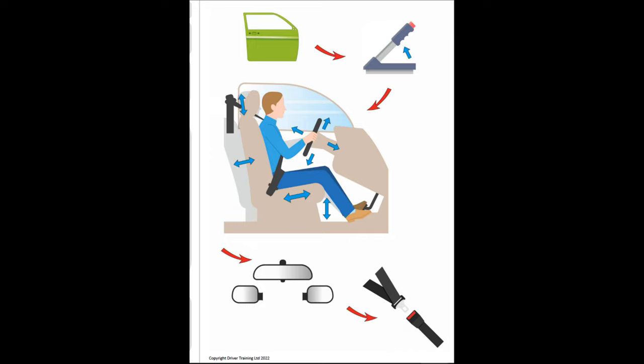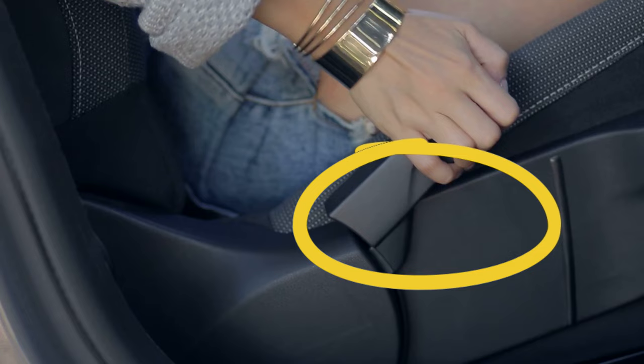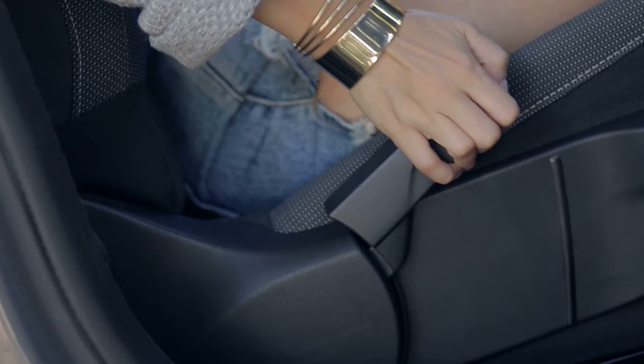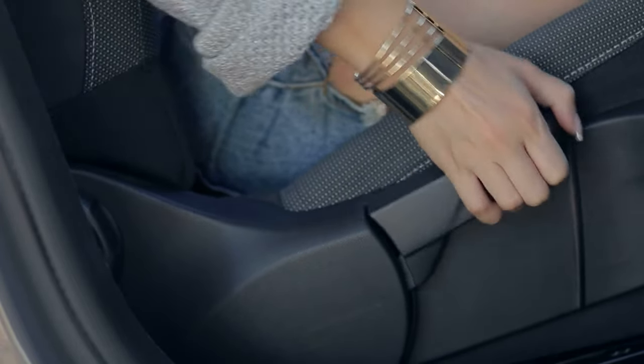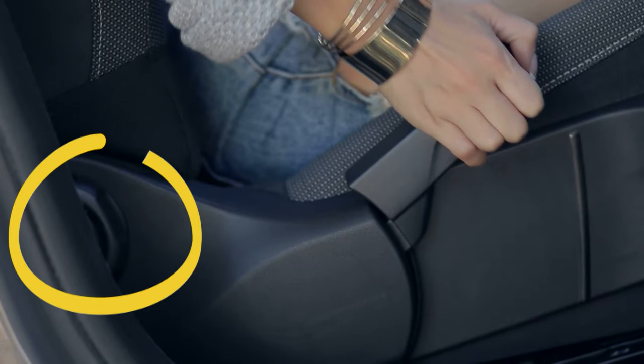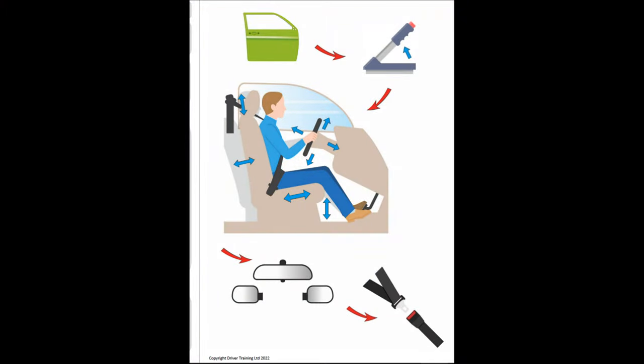Next is the seat, which has four functions: up and down, forward and back, the rake, and the headrest. First we adjust the height. There's normally a lever in the middle of your seat — very often it's pump action, so if you keep pumping it, the height goes up. The lever towards the back of the seat is often for the rake, the backrest. Not every car seat will go up or down; it may just have the rake. We want the height so we've got a good view of the road ahead, but we're not too close to the roof or so low that we have to stretch to look over the steering wheel.